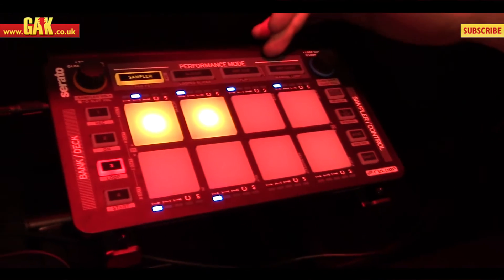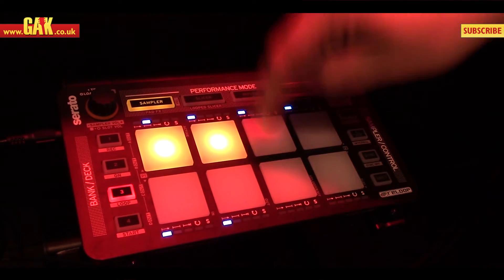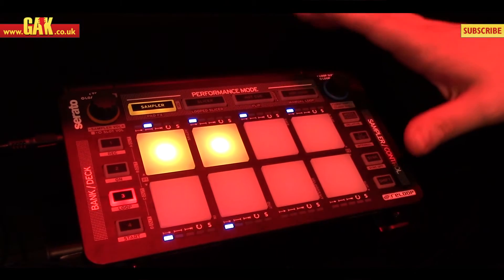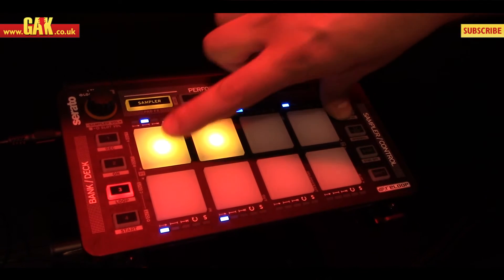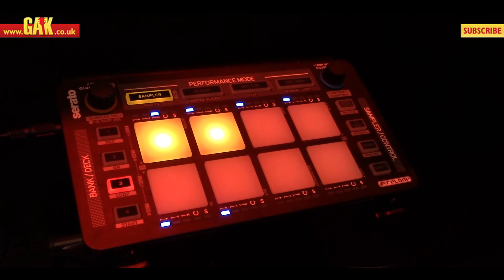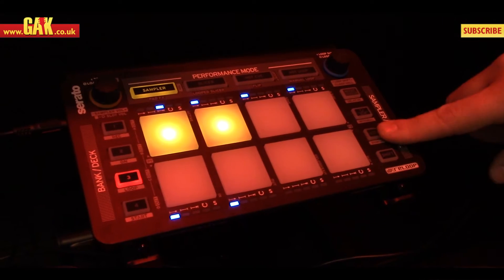Pad modes and performance modes are designed along the top. The first mode is the sampler — you're allowed up to six samples in Serato DJ. Within that we can control the play mode of each sample. We can also loop it and we can sync a loop beat to the master track as well with the sync function.